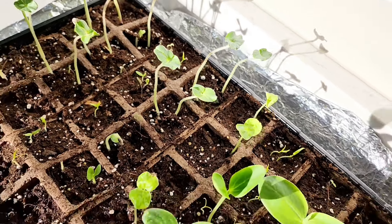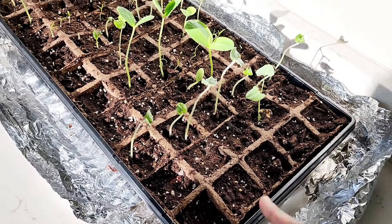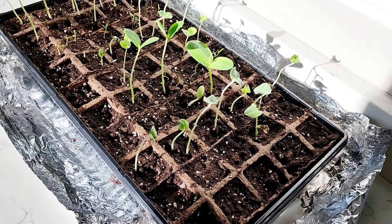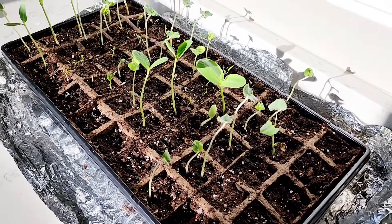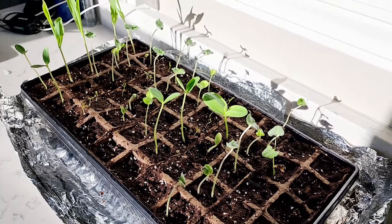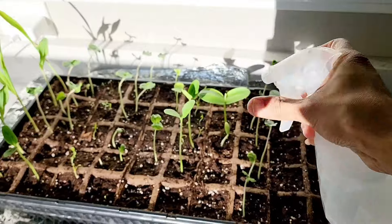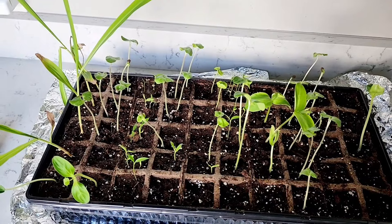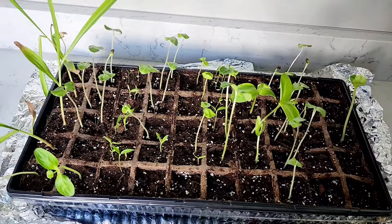Everything has come up except for bottle gourd. I planted them in this line but none of them have come up — not sure why, maybe the seeds are not good. So I'm going to try planting a new set of bottle gourd seeds again.